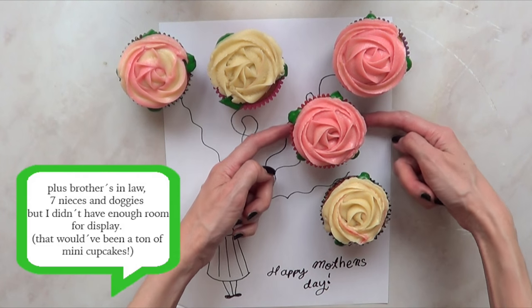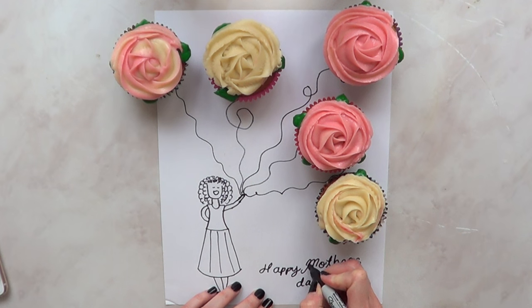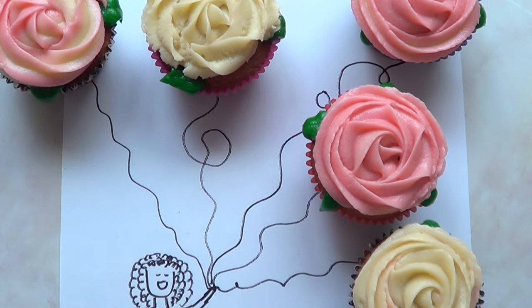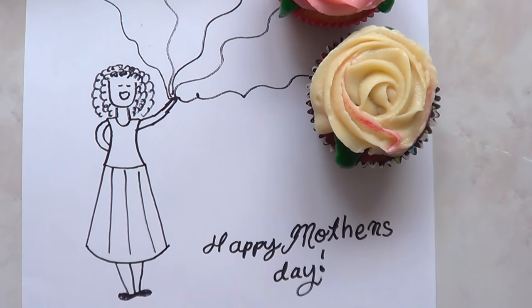If you have a bigger family or want to go for 12 cupcakes or 12 roses, you can go ahead and do that. This is a really cool idea if you're on a budget or just want to make something simple and easy for your mom, but still give her something special.